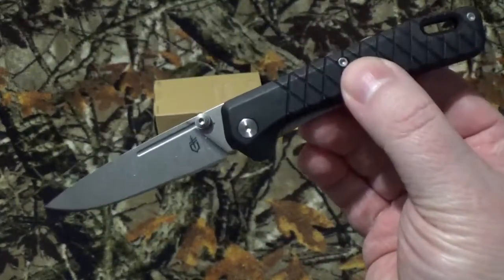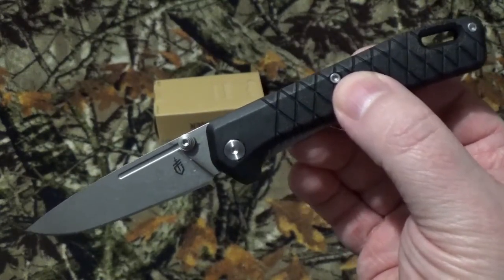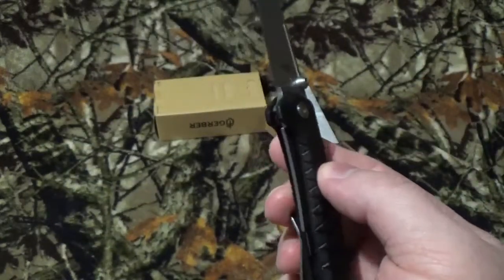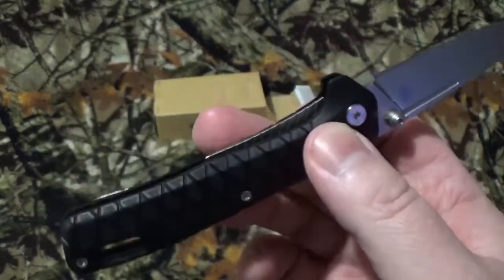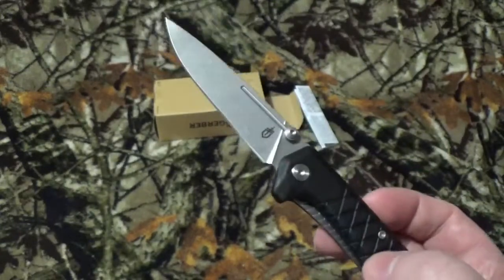It's got an overall length of about 7.25 inches. The blade is 3.125 inches with a cutting surface of about a flat 3. Closed, it's 4.125 inches with a weight of 2.20 ounces. I need caffeine.